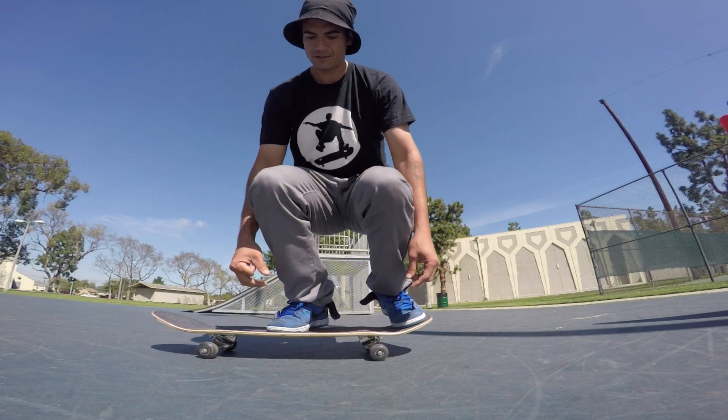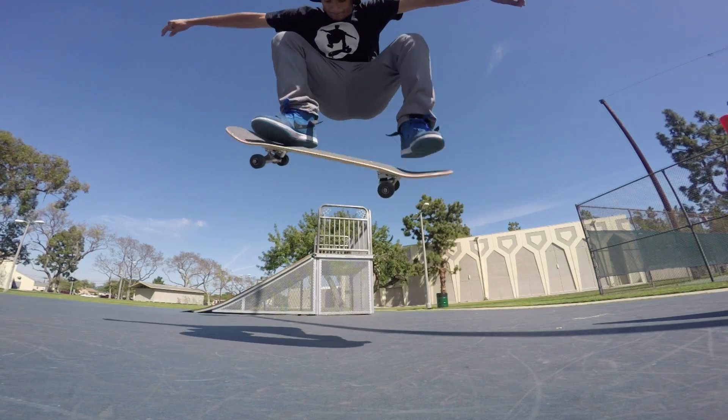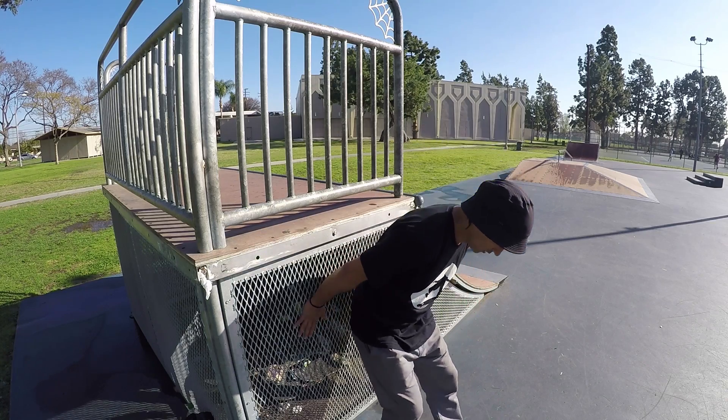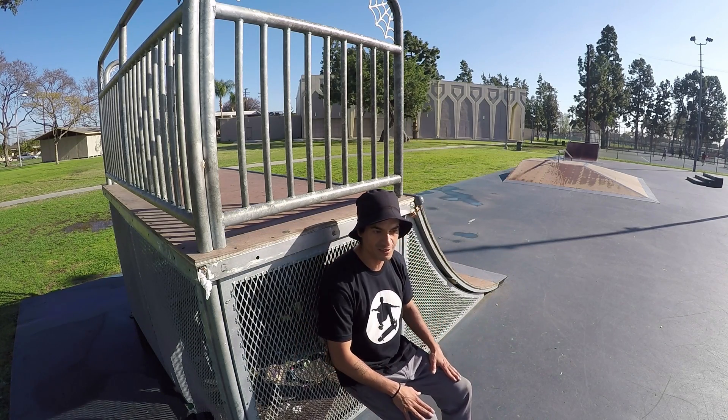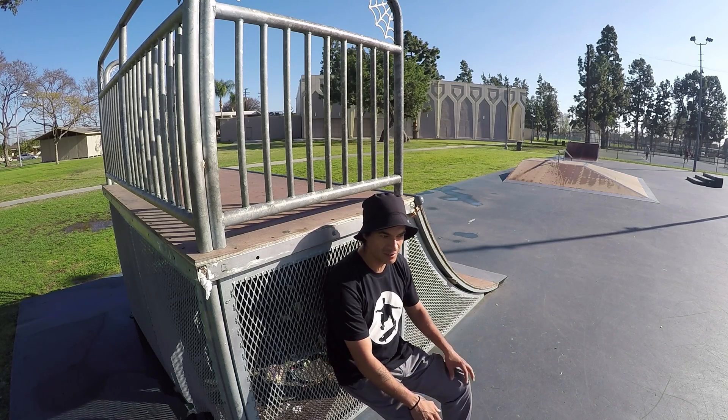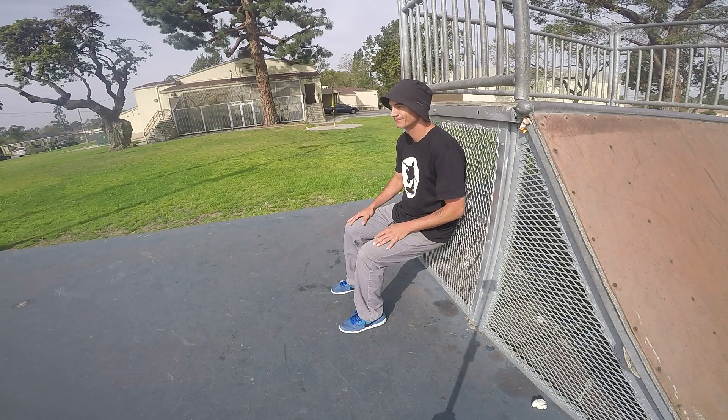Hey guys, how's it going? Thanks for checking out the Secrets of Skateboarding. In this episode I'm going to be talking about some secrets on how to get pop. A lot of these episodes and the secrets I'm giving are mainly aimed to help beginners, but there are some hidden gems in here that can help even the most experienced skater.